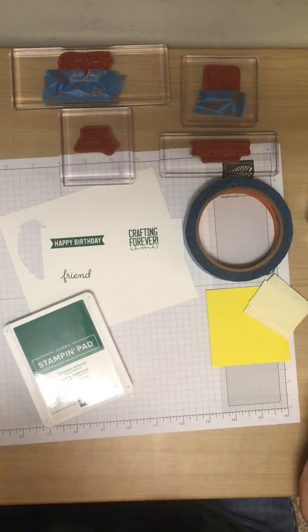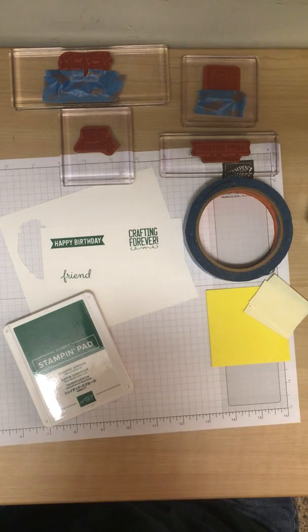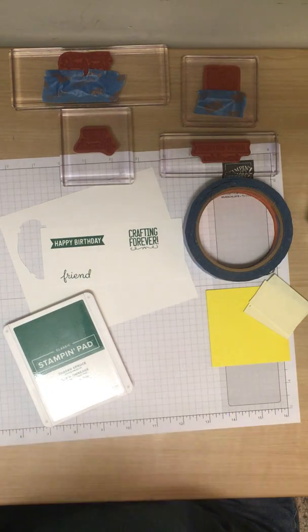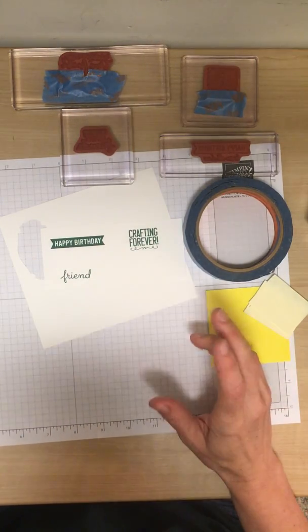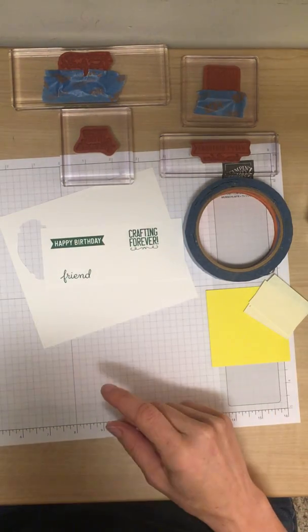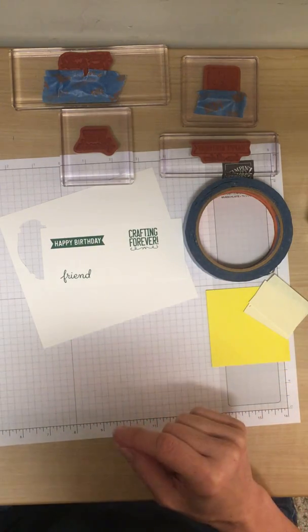Today I'm going to teach you about masking off some of your stamps so that you can have a different stamp — specifically sentiments. I've never actually done it with a picture. I have been stamping for a long time. I am a seasoned stamper but I learned something new from my friend Janice the other day.